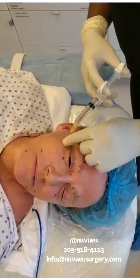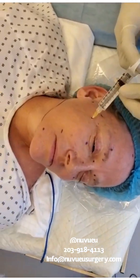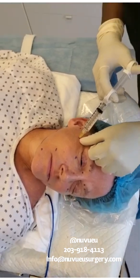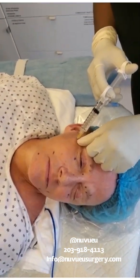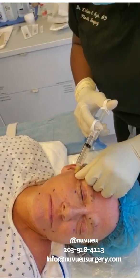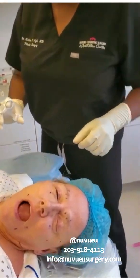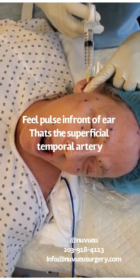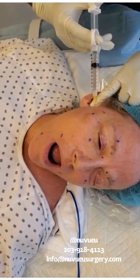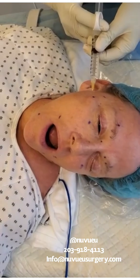The zygomatic facial — this is really nice because it blocks this entire area. Open your jaw. You feel and palpate for the artery, and you go right in front of the artery, all the way into that space. You aspirate to make sure you're not in the vessel.